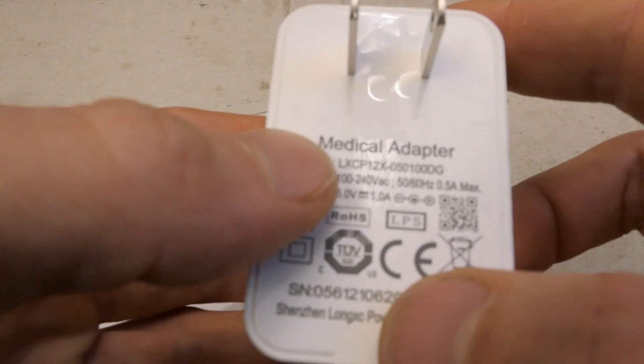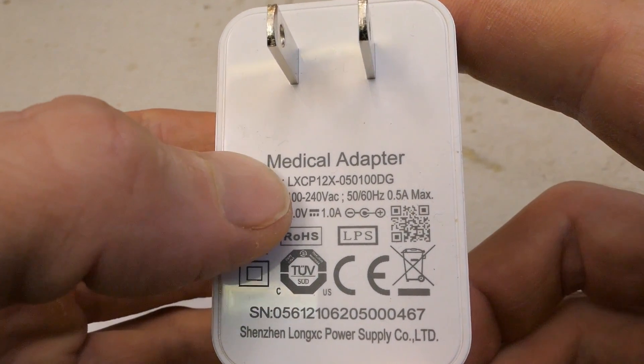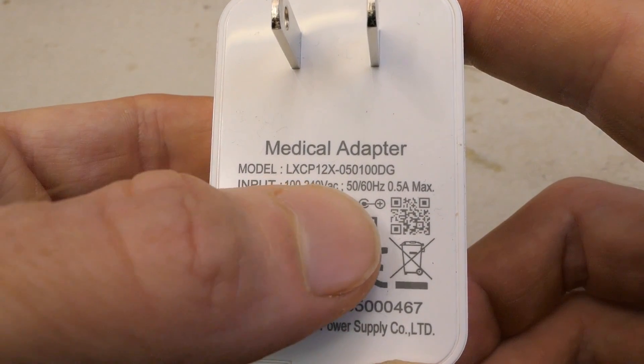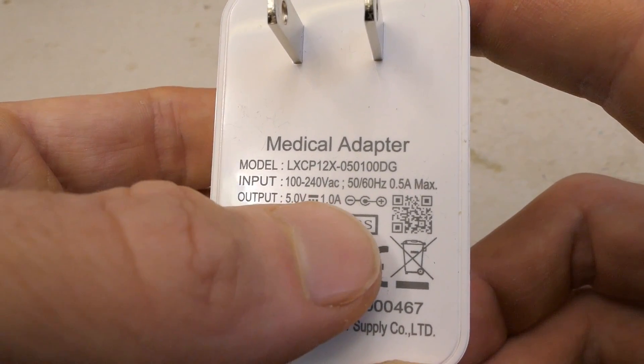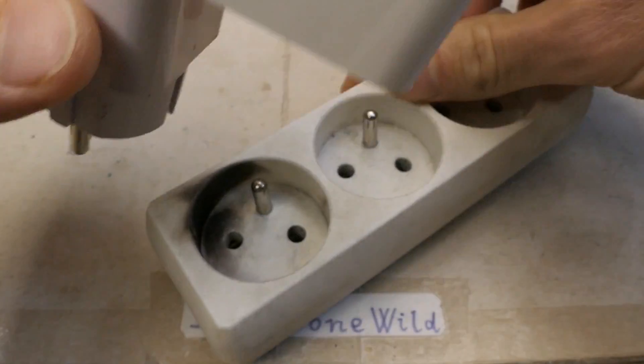Let's begin with this one. It says medical adapter, probably for powering some medical devices. Input is 100 to 240 volts AC — basically universal mains — and the output is 5 volts, one amp. I have to use a travel adapter because I have a different socket here.